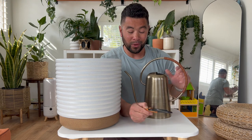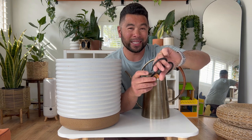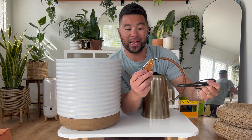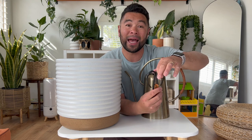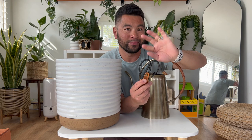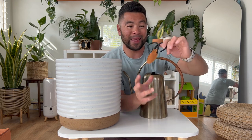I also finally got an official set of pruning shears, because I was tired of using my kitchen scissors and craft scissors. These are specifically for plants — cutting off dead leaves, trimming long vines. I love that it comes with a little protector so if it falls or my toddler grabs it, it stays safe.